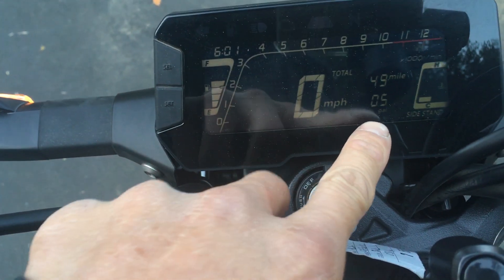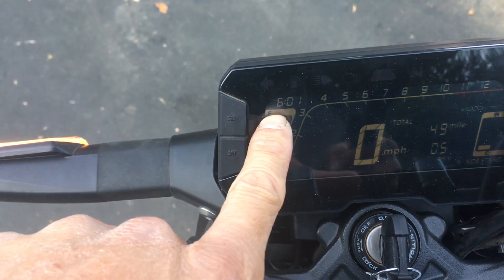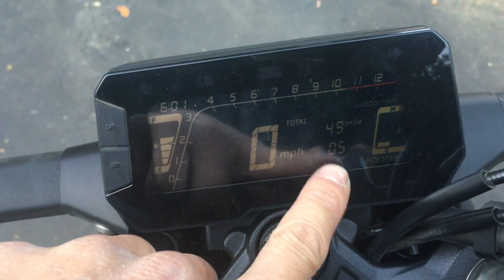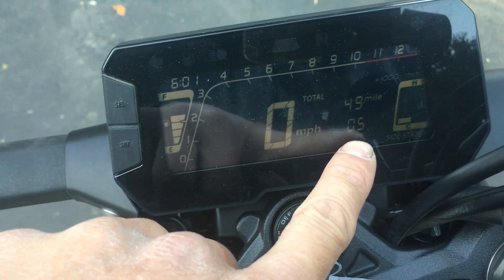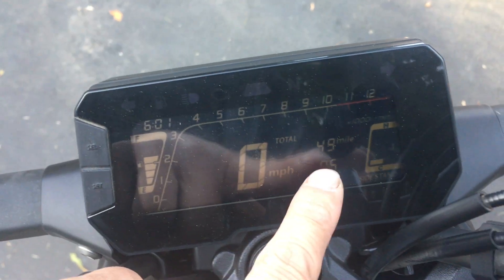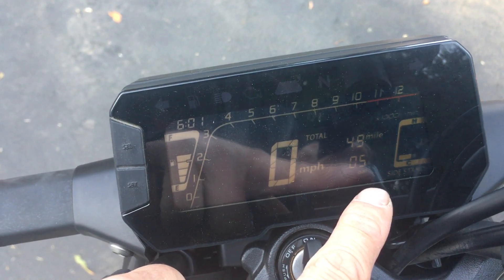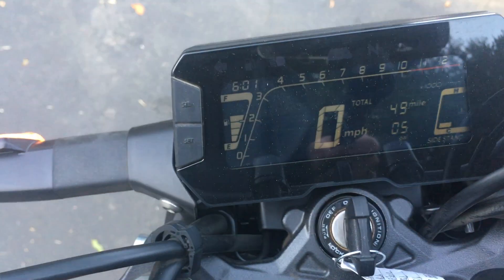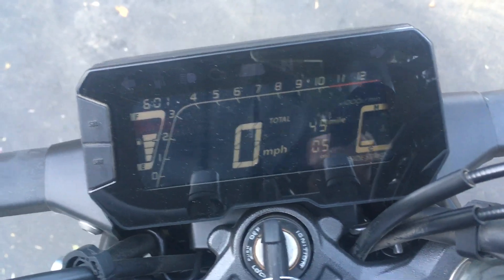The display tells you how many gallons you've used since filling up. It shows 49 miles — it had 3 miles when I got it, so that's 46 miles ridden. I used about half a gallon on this ride. I'm not sure if the dealer filled it all the way, even though it showed full.